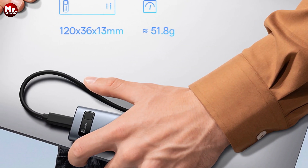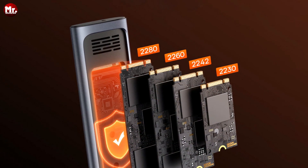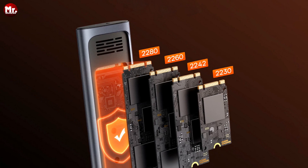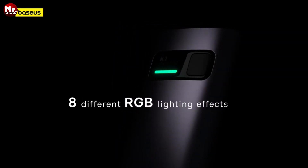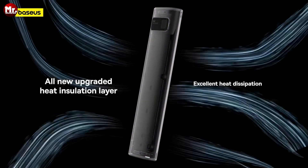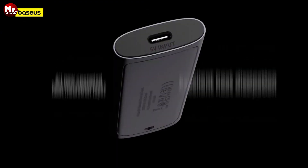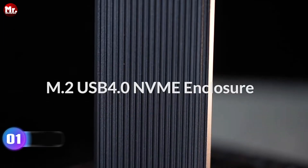With support for up to 4 TB of capacity, you can add massive storage to your laptop and access any data you want without breaking a sweat. Baseus includes a silicone cover to protect the enclosure from scratches and impact, keeping your precious data safe and sound.